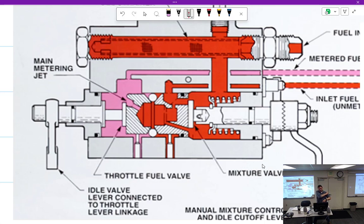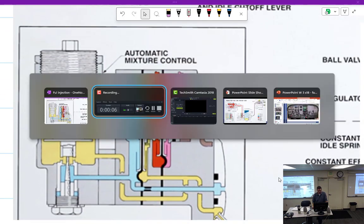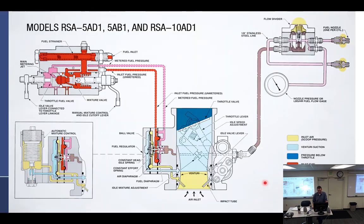Especially at idle, because at idle we're going to use a spring to hold open the servo. The idle valve is not just a disc — it's eccentric. If you look at it, it's offset. It looks like a snail shell — exactly, a snail shell.